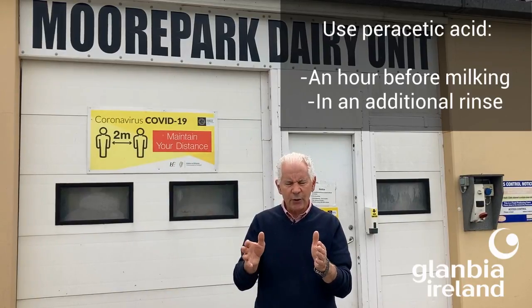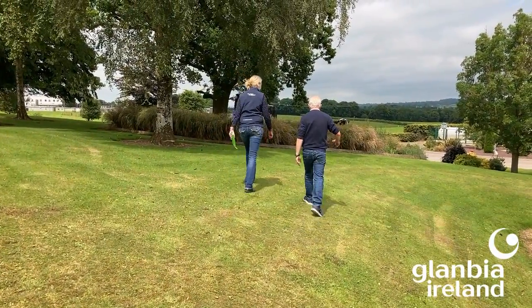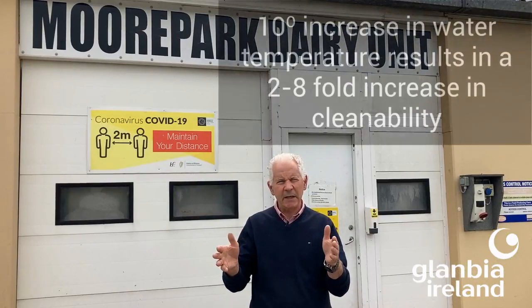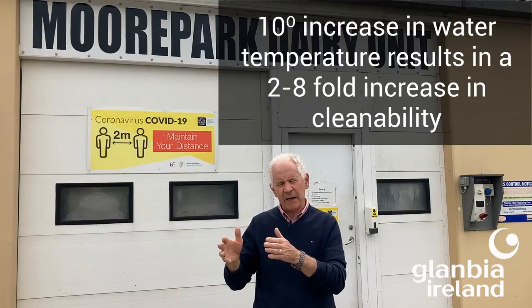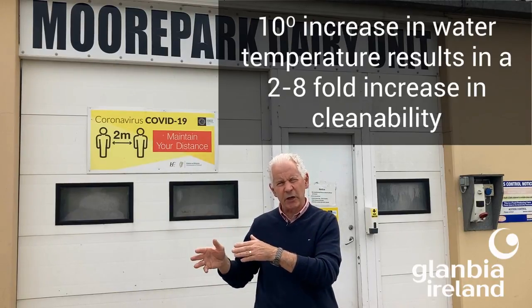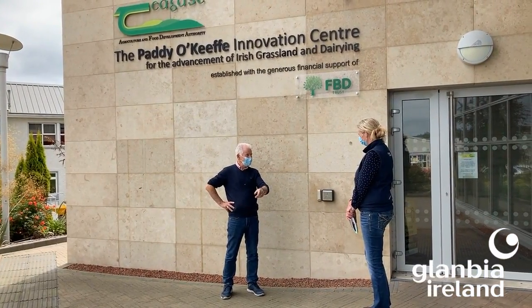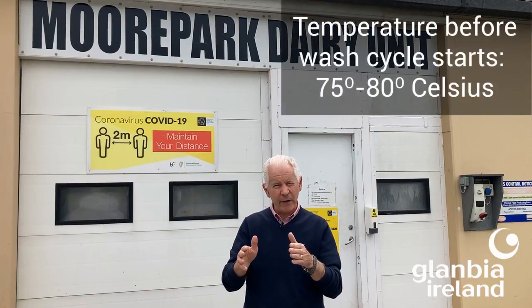It's about protocol — how you wash the machine. Water temperature, for example: it's recognized that if you increase the temperature of your water by 10 degrees, you could have a 2 to 8-fold impact on the cleanability of detergents. The key temperature is when the trough is full before the wash cycle starts — and you're looking for that temperature to be somewhere between 75 and 80 degrees.